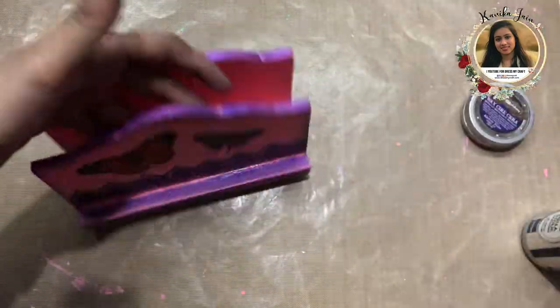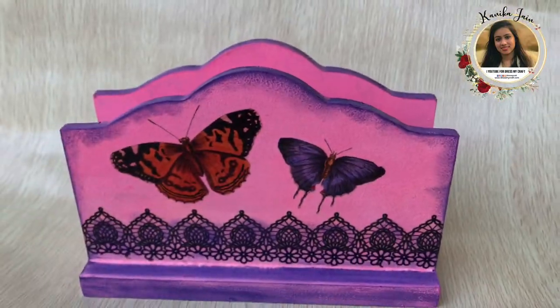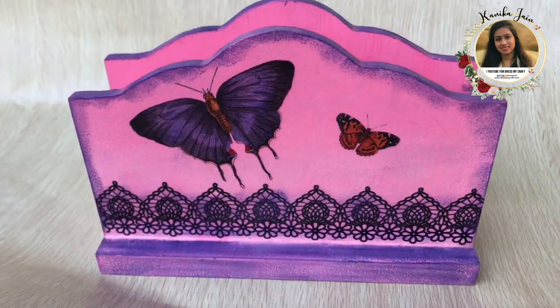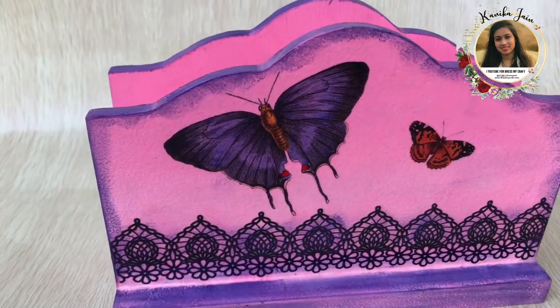And we are done! That's how it looks — the final look of my napkin holder. I hope you enjoyed watching this video. See you soon, and until next time, happy crafting!